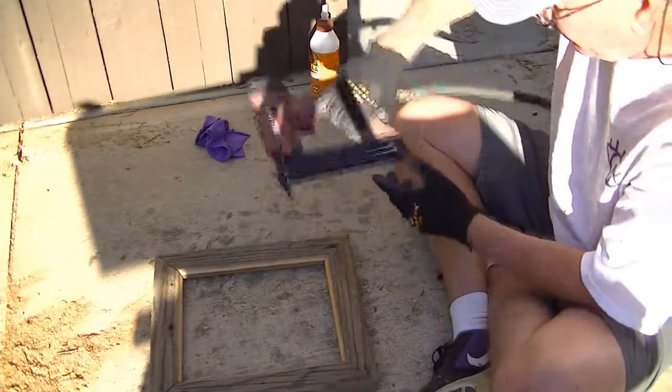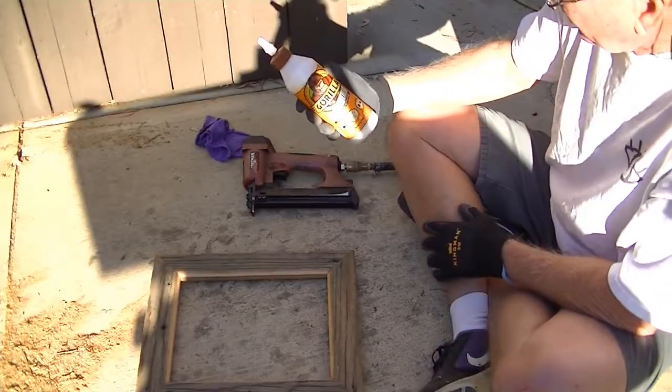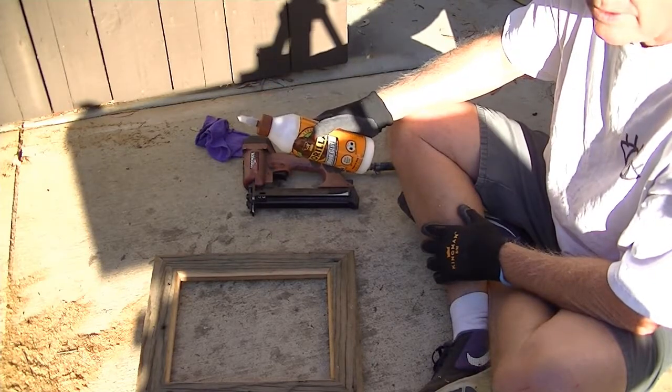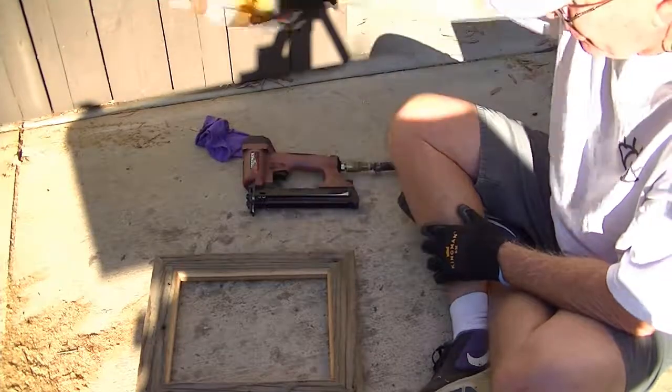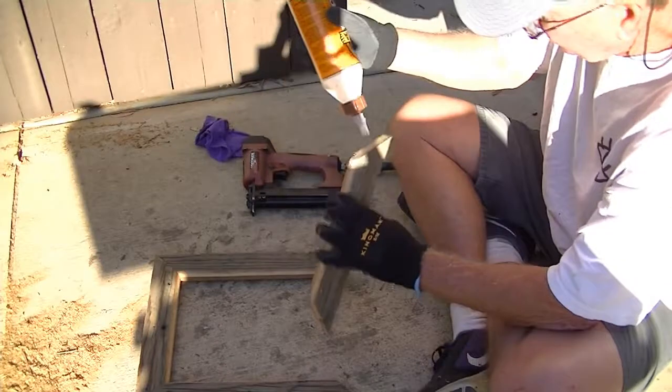So we're good to go there. I want to make sure everything fits right, so I'll just use Gorilla wood glue — I found this to be the best. The nails hold it together until the glue dries, and once the glue dries, that's what's going to be the main bonding for the corners. So let's get this down.